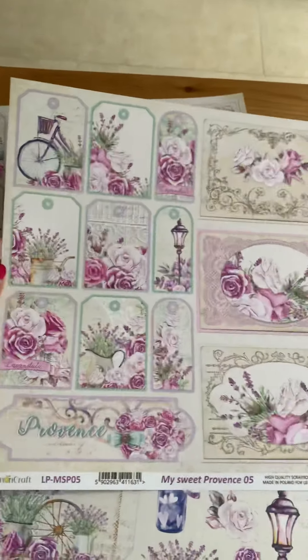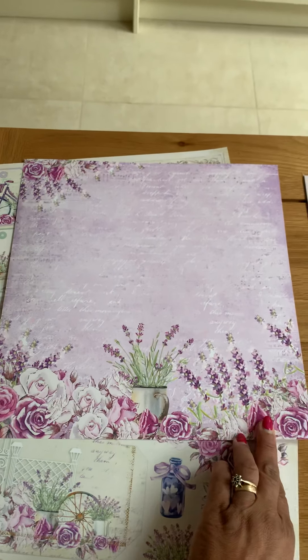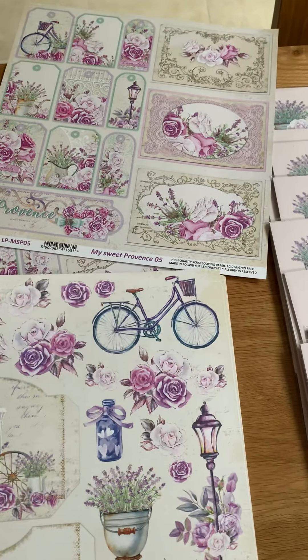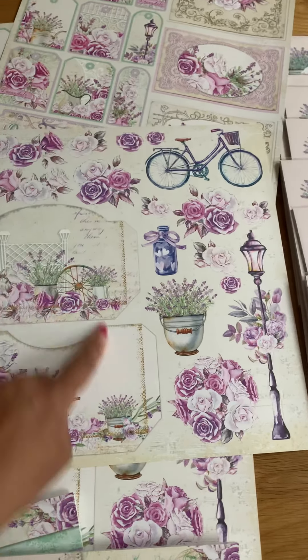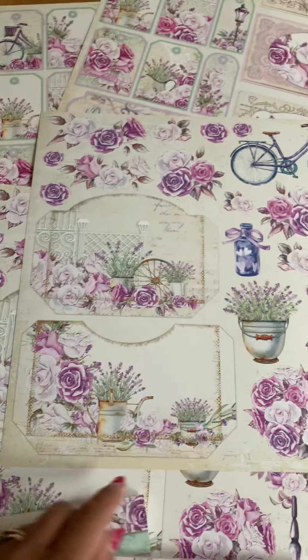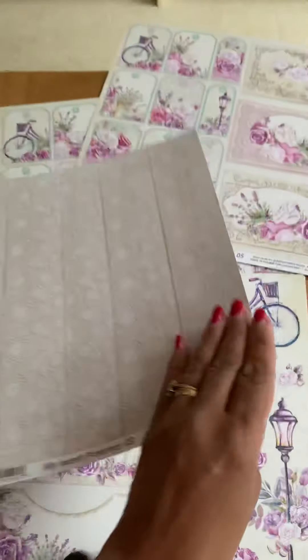On the back that's gorgeous paper as well. You've got another topper sheet here with the bicycles, the lamppost — these can be made into like pockets if you can see there, you've got like a liner that you can fold down to make little pockets on your cards. That's the reverse of that one.